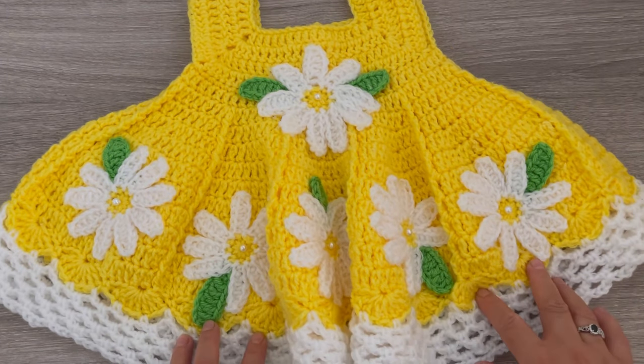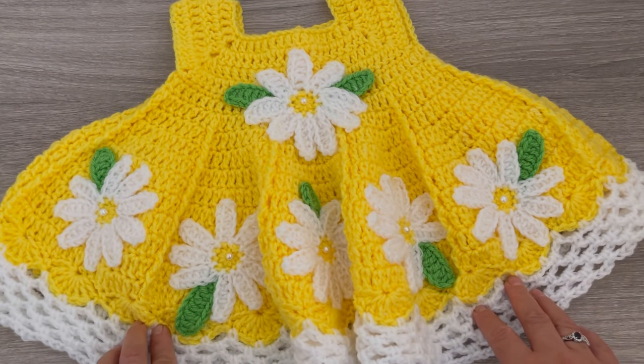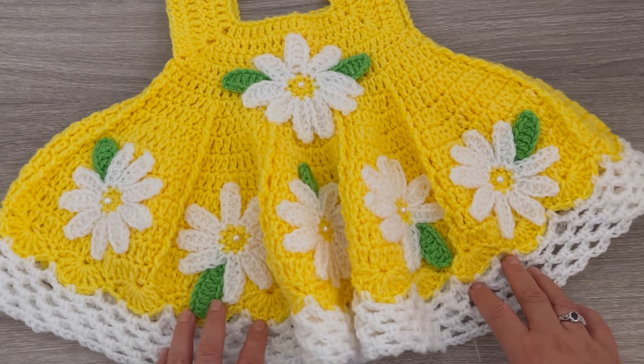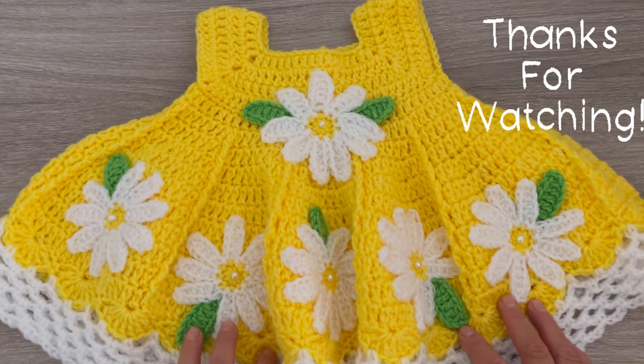Thank you so much for watching. I hope you guys enjoyed watching this video — let me know if you have any questions. Don't forget to give us a like and subscribe for more videos like this. Thank you and have a wonderful day.